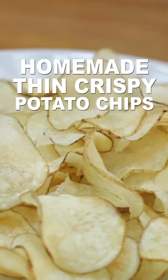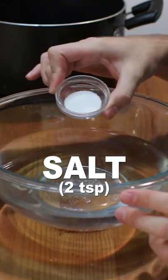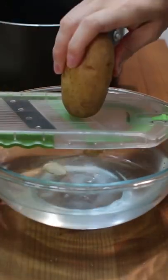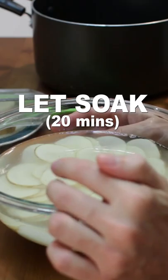Let's make homemade thin crispy potato chips. Add two to three cups of cold water and two teaspoons of salt to a medium bowl. Rinse and dry your potatoes — I use russets — then slice really thin and place in the bowl. Let soak 15 to 20 minutes. This will help remove the starch.